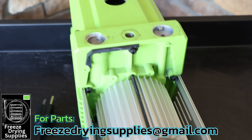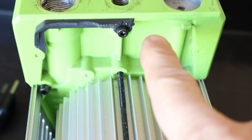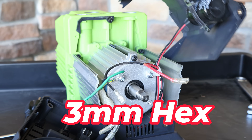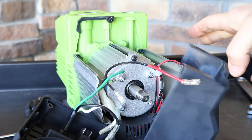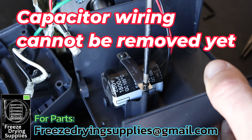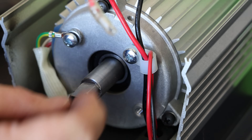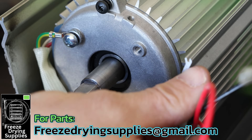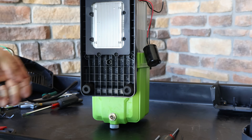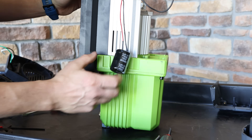With the top cover off, remove the capacitor from it — there's a small capacitor holder with smaller Phillips screws. Remove those and the capacitor comes free. Then remove the bottom plate by disconnecting two wiring harnesses — one up top and one near the motor — using a 4mm allen key for three screws. The entire assembly then pulls away.